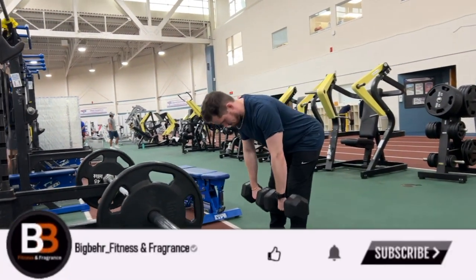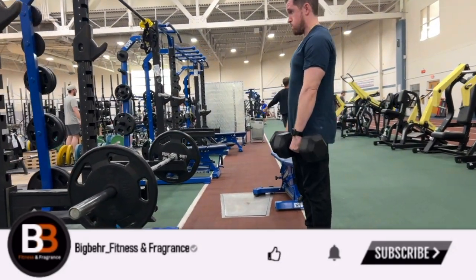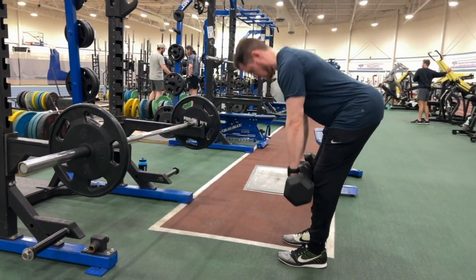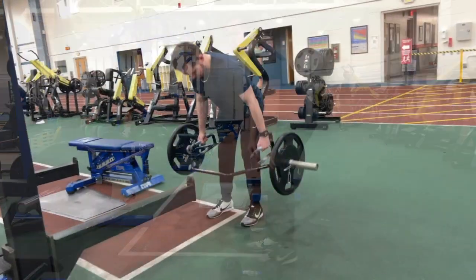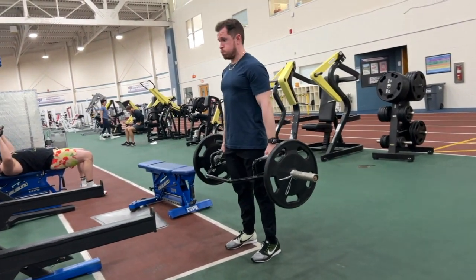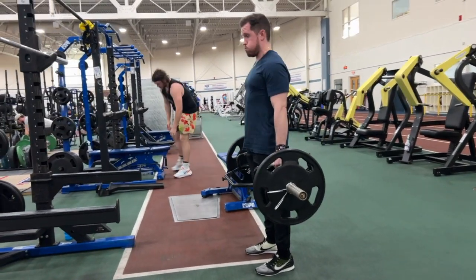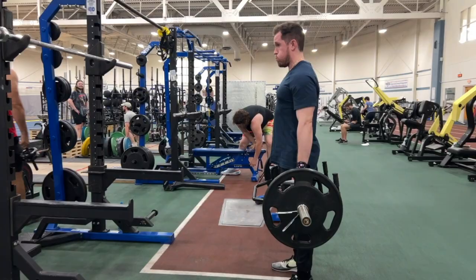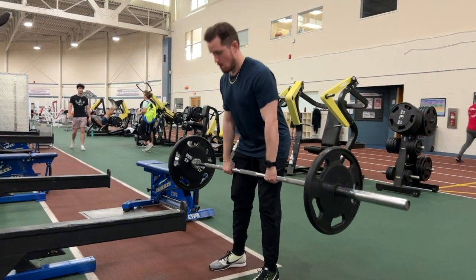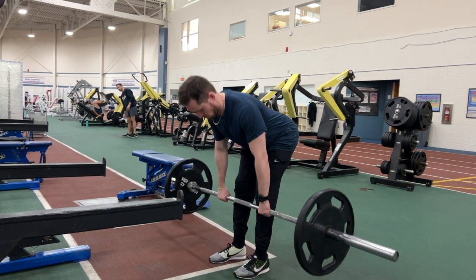Key point to remember: the RDL is a hip hinge movement, not a squat. Focus on moving your hips back rather than bending your knees. If you don't bend the knees at all, you're doing a stiff-leg RDL — that's more for experienced lifters. I like a slight bend in the knees to take pressure off the lower back. Beginners should stick to the regular RDL rather than the stiff-leg variation.